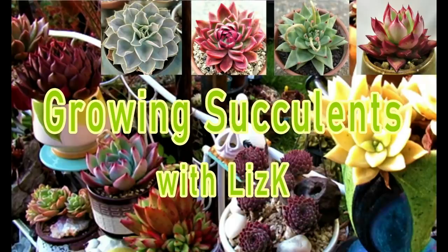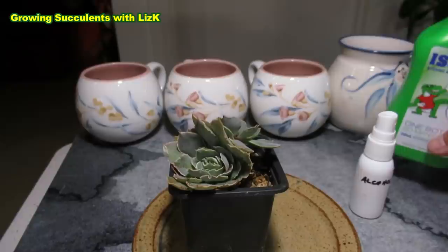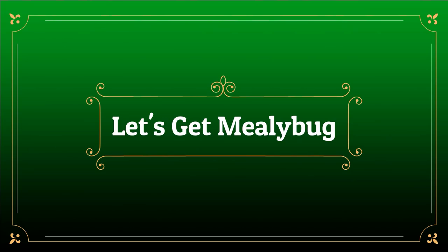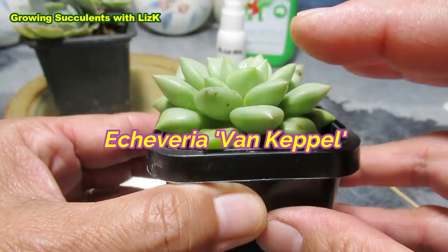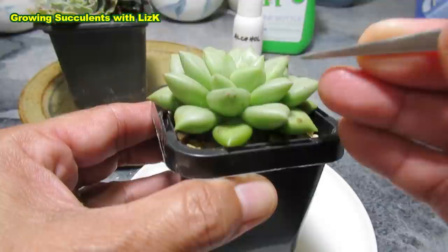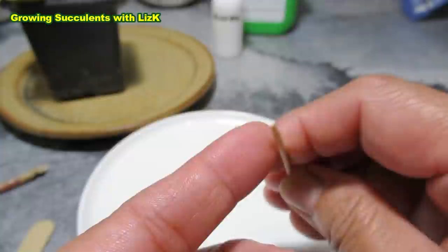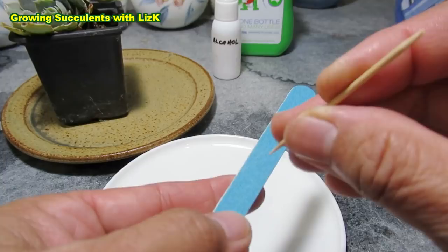What you'll need is rubbing alcohol — I already have a little dispenser here, my small bottle. We also need some mealybug. I have a Van Keppel here that's really tightly packed. I have a tweezer to extract the mealybug, but a lot of times the tweezer itself can't get into the crevices. So I also like to use a toothpick. This toothpick has a blunt end, but if yours has a sharp end, you can use a nail file to blunt it up.